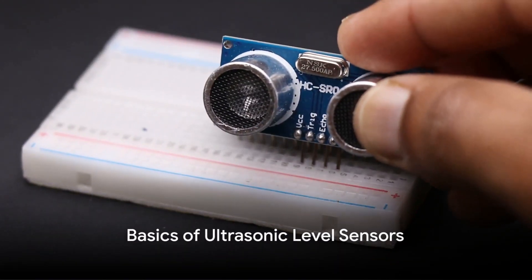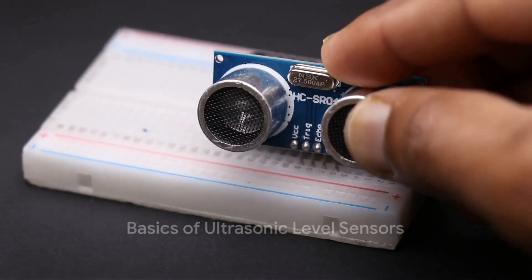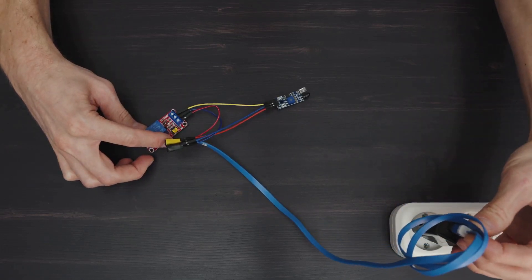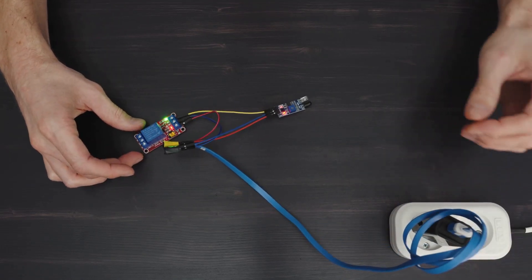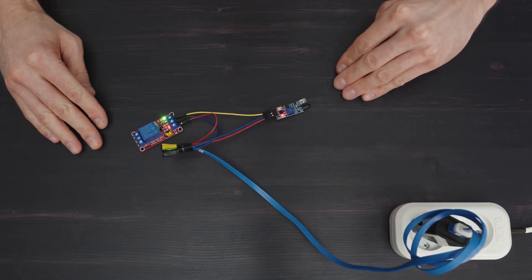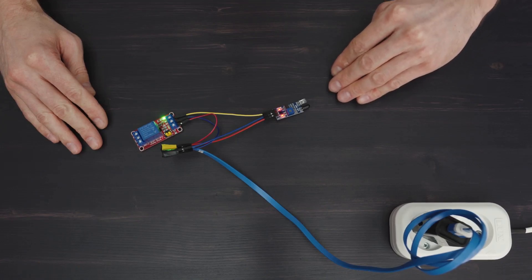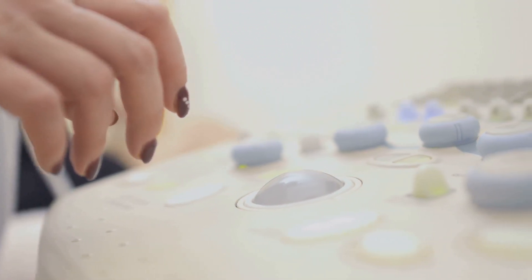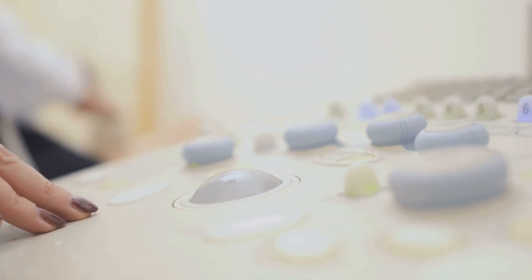First, let's understand the basics. Ultrasonic level sensors are a marvel of modern technology that use sound waves to measure distance. At its core, an ultrasonic level sensor is a device that measures the time it takes for a sound wave to travel from the sensor to an object and then return. This may remind you of how bats navigate — and you wouldn't be wrong. It's the same principle.